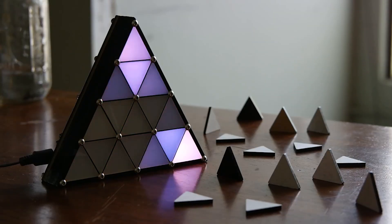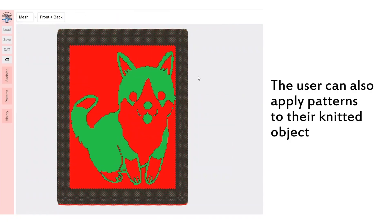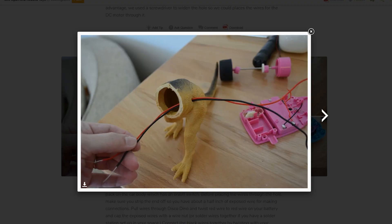This week on Maker Update: adding nuance to your LED projects, Teensy 4.0, machine learning for knitting, Hello Drink Bot, AI wearables, and toy hacking.